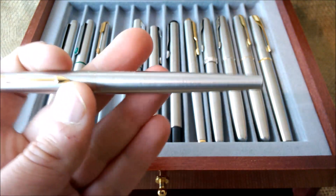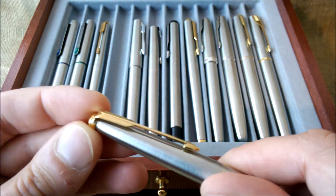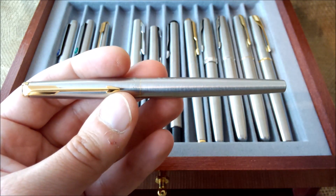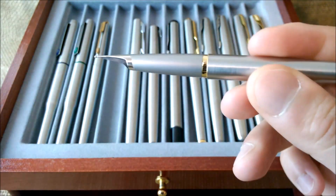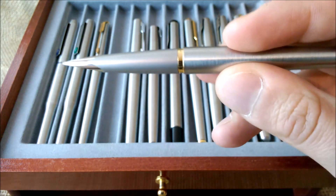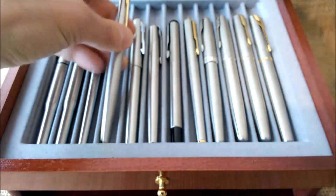Next is a pen that is not very well known but has a very nice design — this is the Parker 50, also known as the Parker Falcon. It has a problem: the top of the clip is broken and loose, so I need to either fix the cracked clip or replace the cap. It is not that different from the Parker 45 — also a cartridge/converter pen — but when you uncap it, it is more similar to the Parker T1, which has the nib integrated into the section. The T1 is made of titanium while this one is made of steel. It is a very beautiful pen and a joy to write with.